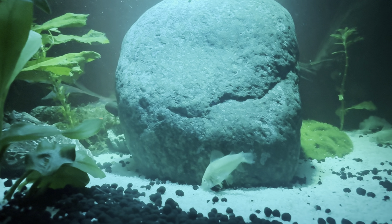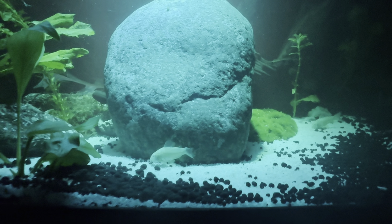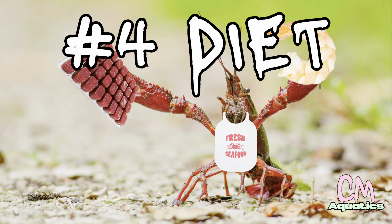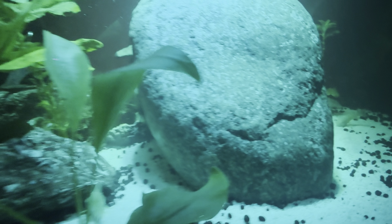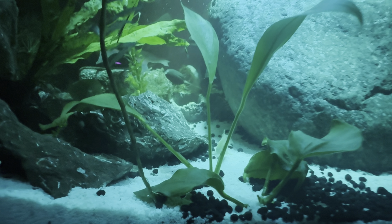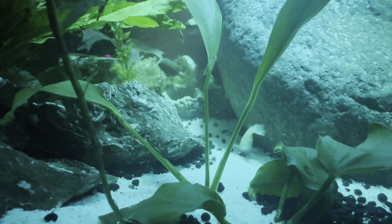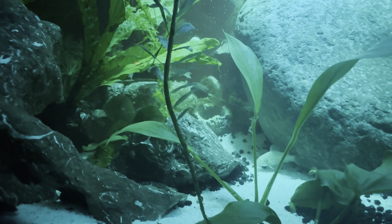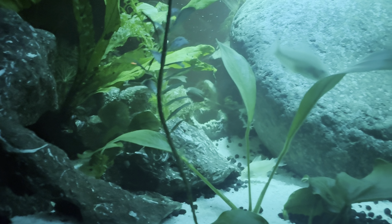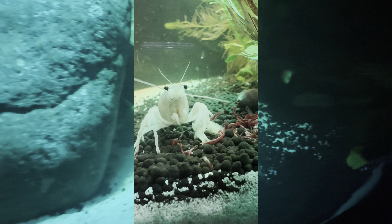Number three: plants. It is very likely that your crawfish will eat and destroy the majority of your plants. He has done it to mine, and I should have done more research before I got him. I figured he would eat some, but I didn't think it would be at the scale that it has been. So if you don't want to risk your plants being destroyed, uprooted, and eaten, then maybe a crawfish is not for you.